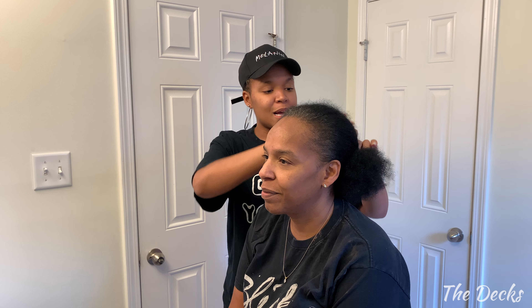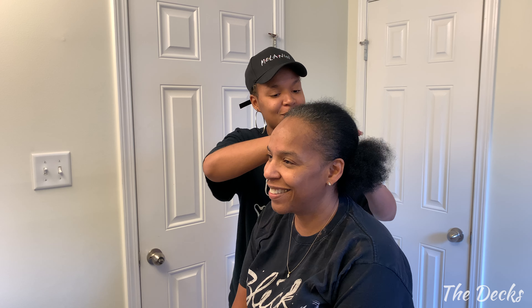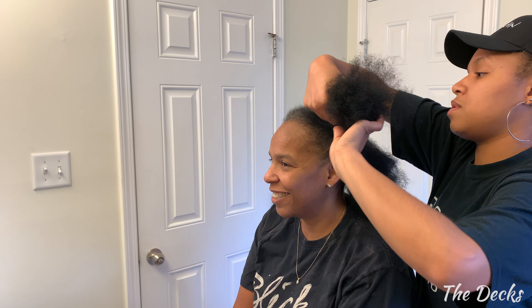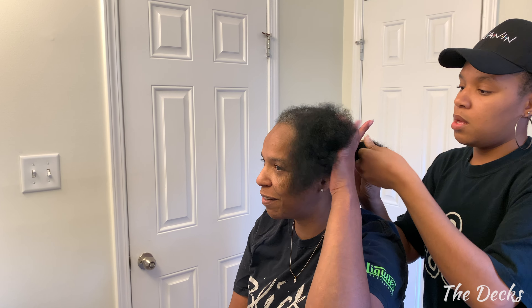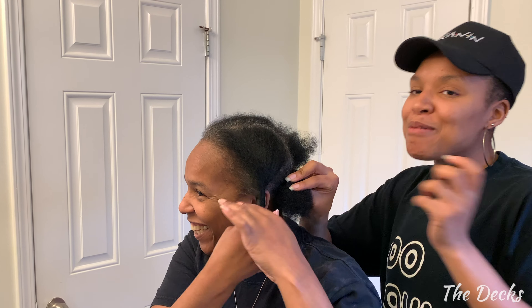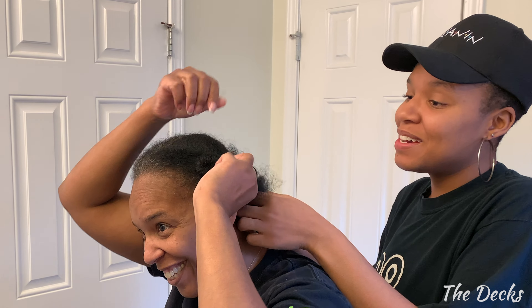This is not the first time I've done something to my mom's hair, but it's the first time she's let me dye it. I'm just going to section you in four because I think that's going to make it easier. Listen, I'm about practicality — you try to make it look pretty.